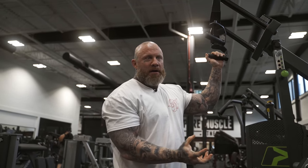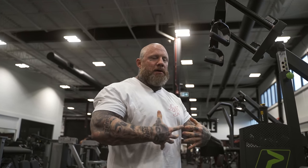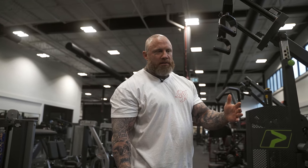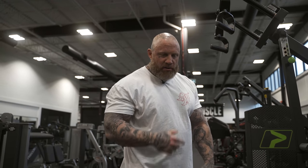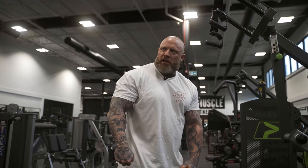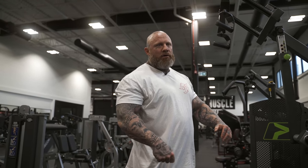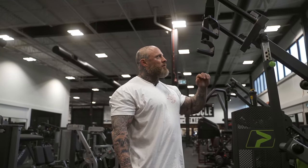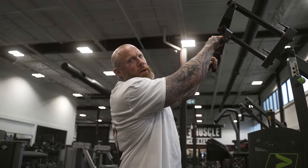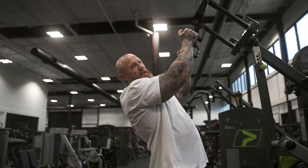Don't judge a trainer off their best client — judge them off their worst or their least genetically gifted. If they can help that person improve to something they're proud of, that has development and muscle — bringing someone from nothing to something — that's impressive. It's not impressive that people with already great physiques just need someone to hold their hand and tell them how much chicken they can eat or whether they can have sugar-free barbecue sauce.